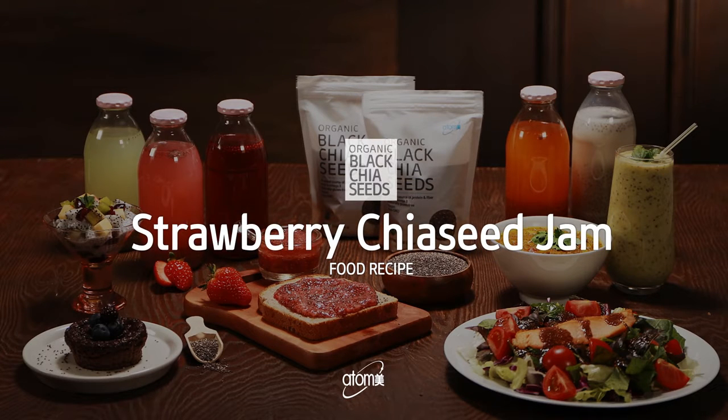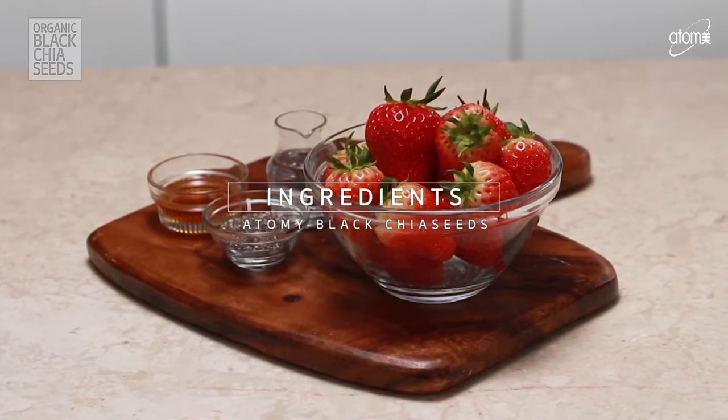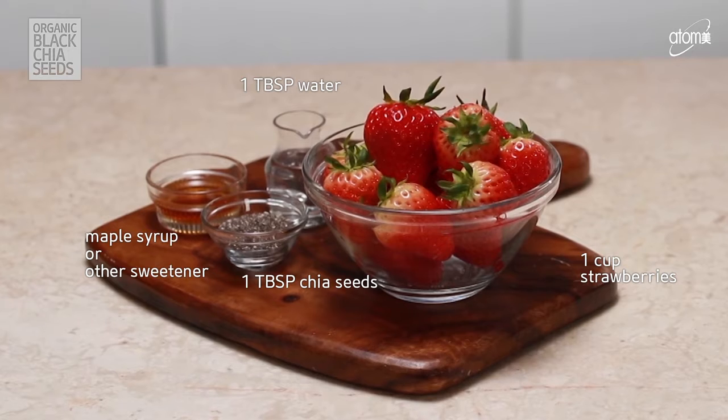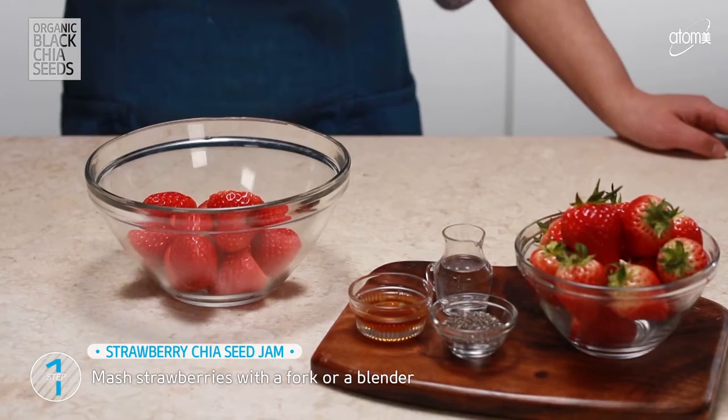Strawberry Chia Seed Jam. Chia Seed Jam will transform your attitude about jam.